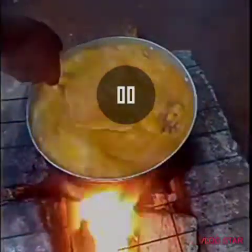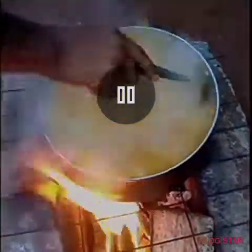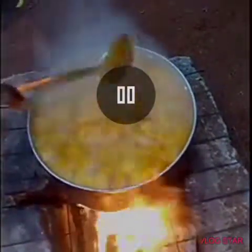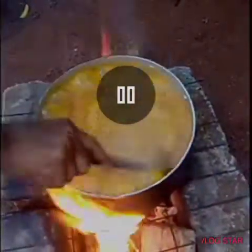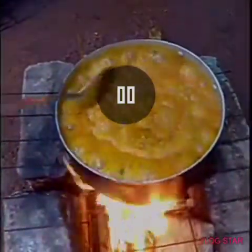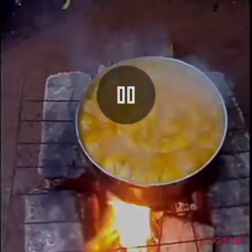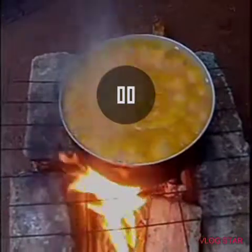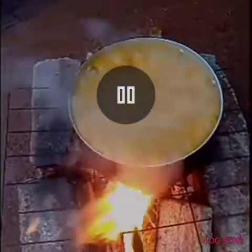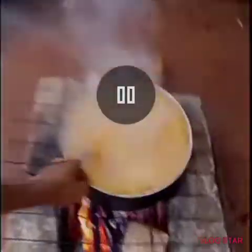Did you see the way the okbolo is boiling? Gosh, this soup is very delicious — look at the way it's boiling! Nothing like firewood soup. When you cook soup with firewood, the taste is — I don't know how to describe it. I just decided to show you guys the way we cook in a local way with firewood.